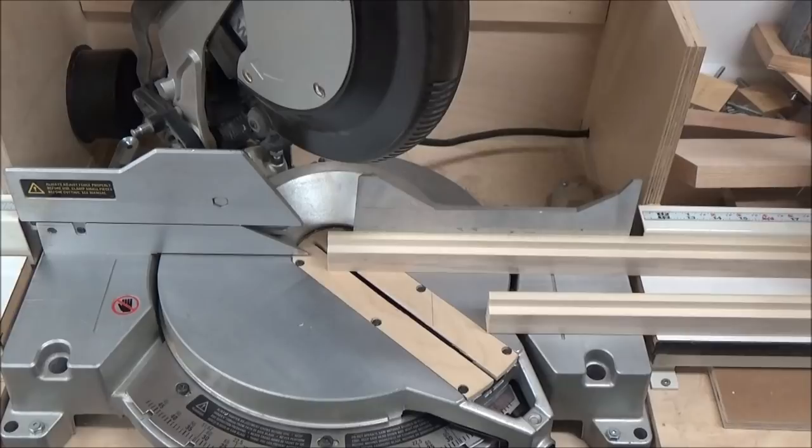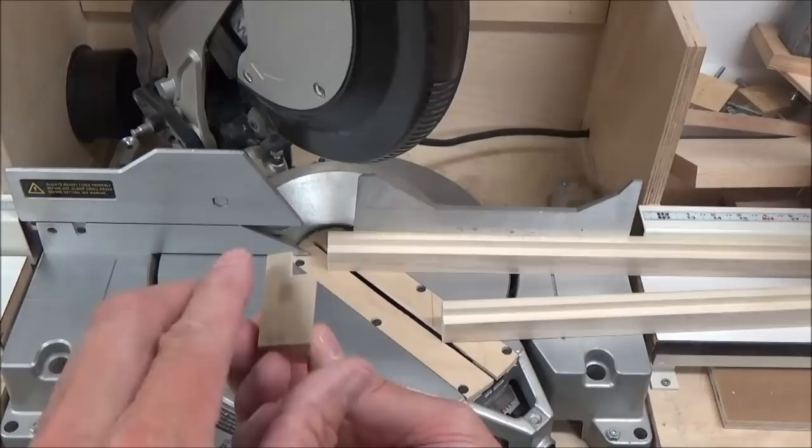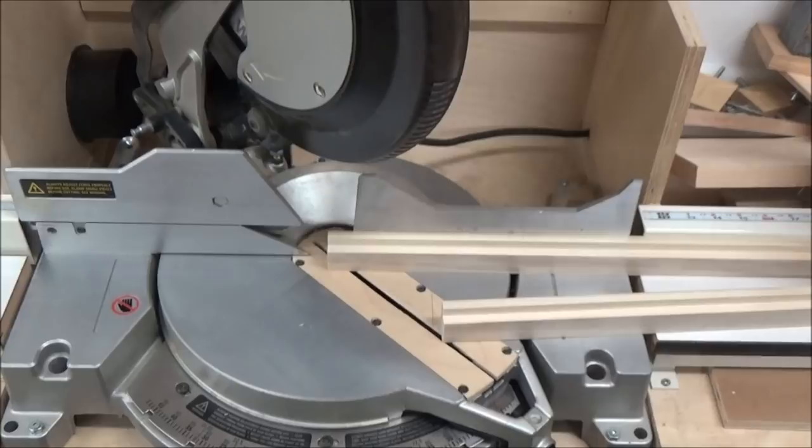I'm cutting a couple of picture frames for my oldest daughter — it's a shadow type frame. Let me show you this profile here; it's got that little profile like that and it gives you that shadow box effect.